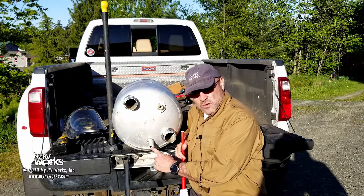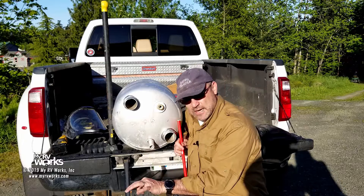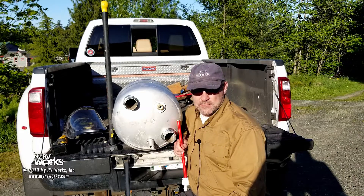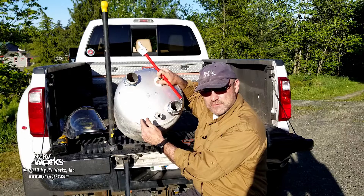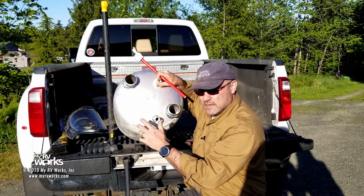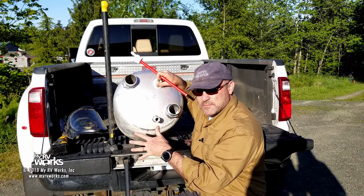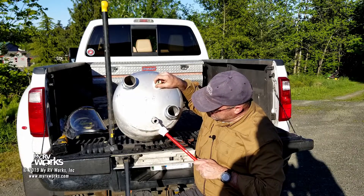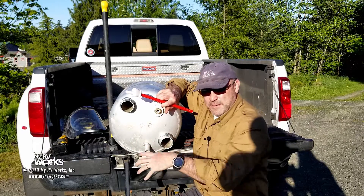I've got a video on back-flushing a water heater — two of them actually. I want you to go watch those, because there are some folks out there that say all you have to do is take out the drain from your water heater and run water through it and it'll back-flush. That is not a correct statement. There's this much more space below the drain. You do need to get one of those tools that gets in there and sprays and breaks away all that sediment out of the bottom of your water tank.